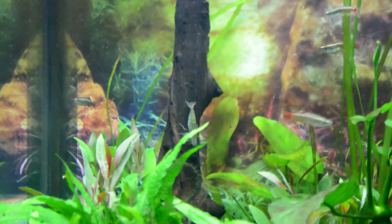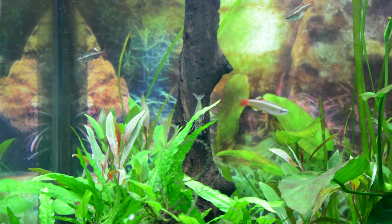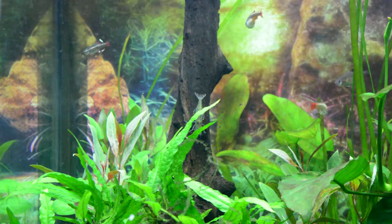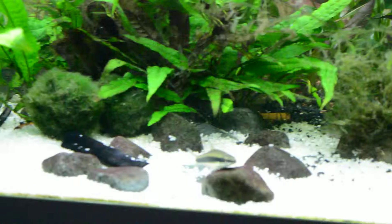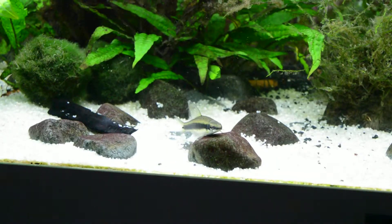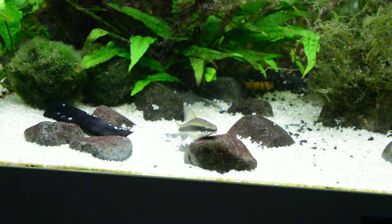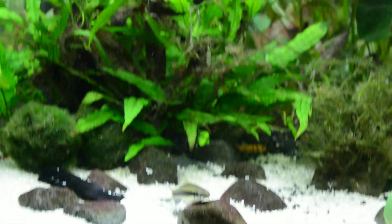Look at him up there — big fat amano shrimp just gnawing on a bit of wood, which you can see now because there are no plants covering it. Oh, look at that bad boy — there he is, king of the tank, sat on his rock. He's just been at that piece of wood; he loves it. He defends it — it's quite funny. He doesn't mind the shrimp on it too much, he does chase them off now and again. But if any of the rosy tetras go near him while he's on that, oh, he has a right chase of them.